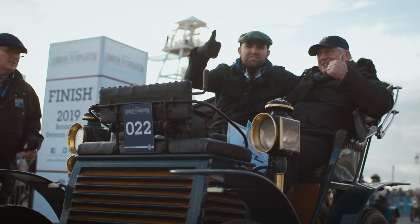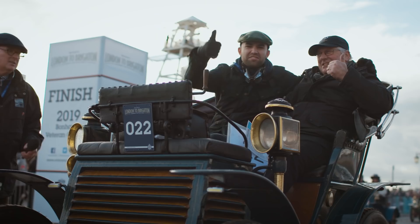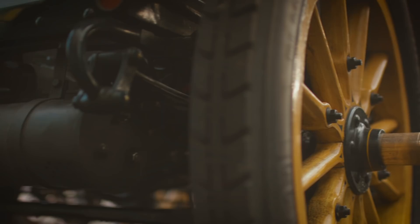I'm ecstatic. This has been a challenge to say the least — we've had all sorts of issues in the past — but we've finally got the car here to Brighton. It's fantastic.